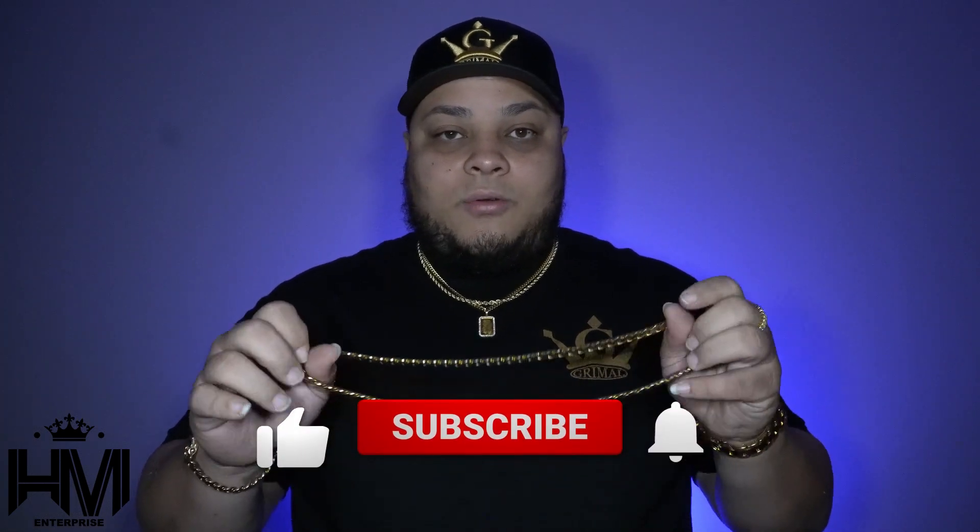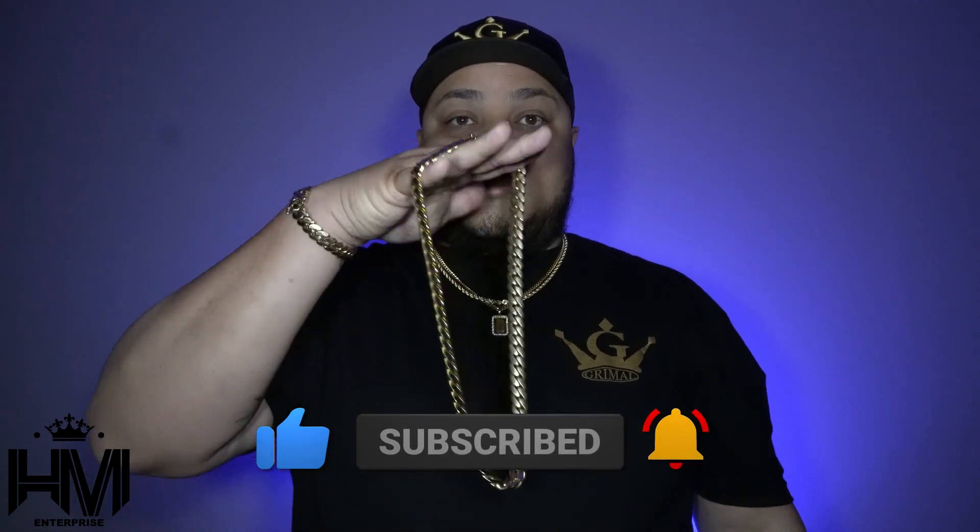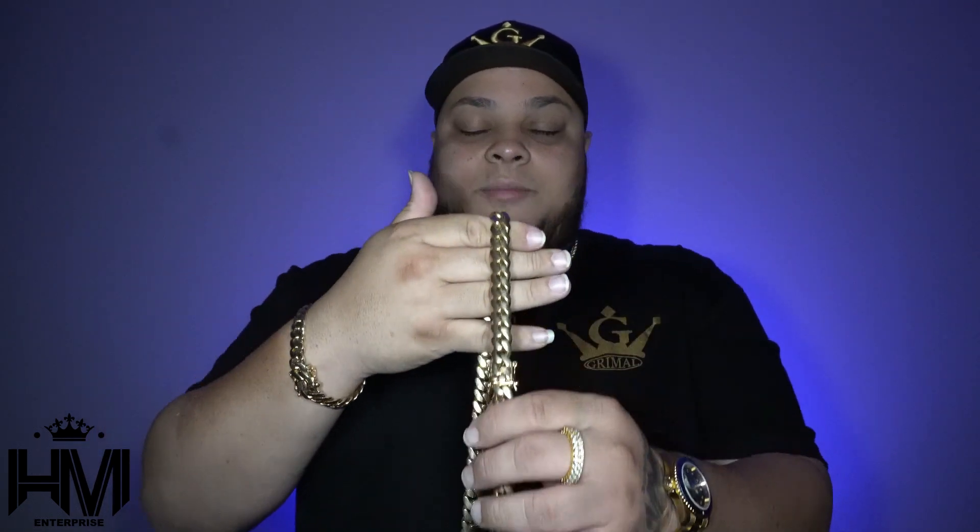The five month update tells me that Grimal has a great quality product. I have not washed this piece, I have not polished it — nothing. It still looks brand new. It definitely has some scratches from everyday wear, but it looks good. When I go out, people see the logo and tell me 'oh man, that's from Grimal' — and I'm like, yes sir, very happy with it.